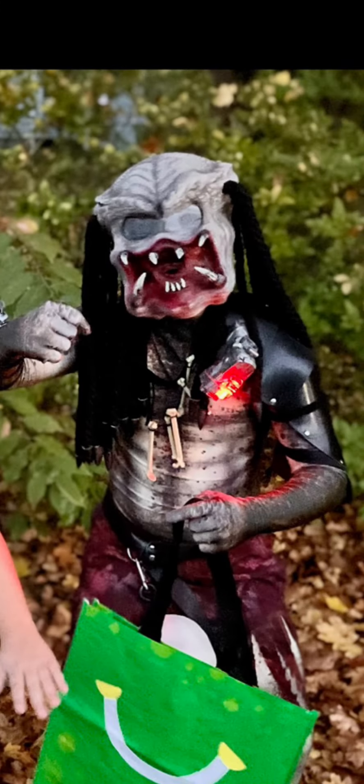I made my own shoulder blades. They're kind of bent up now from trick-or-treating, but I really liked them. My dad used velcro to put them together.